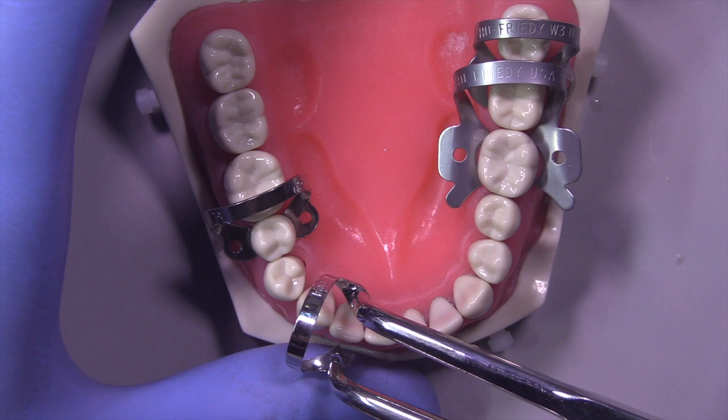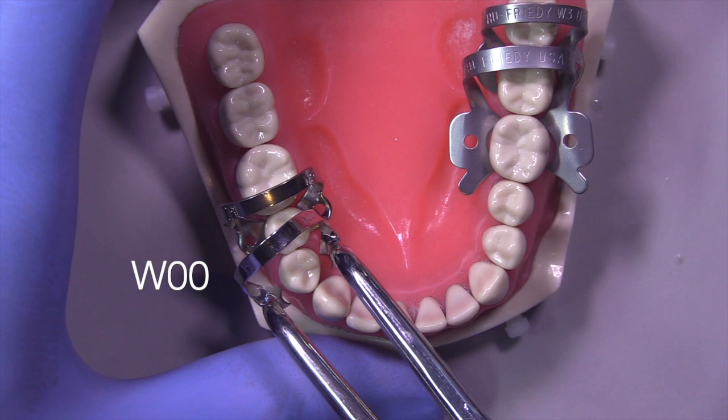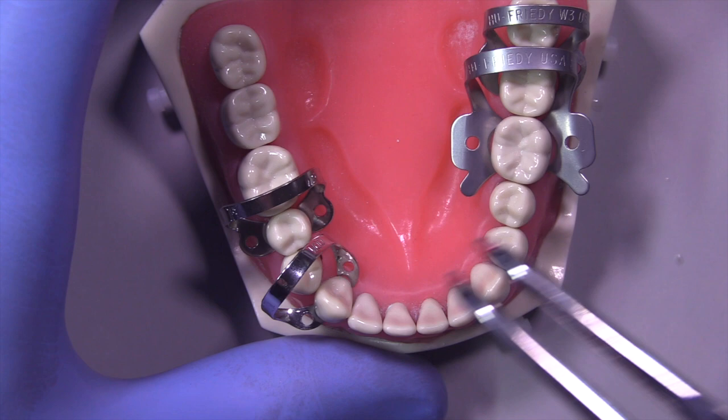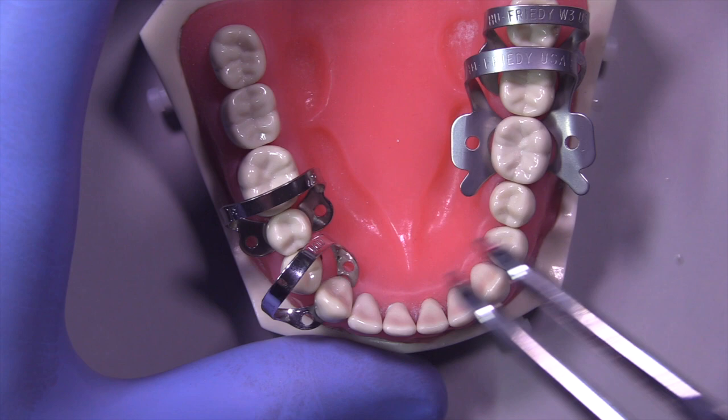And then finally I'm going to use this little double zero — the W00. You can use this on premolars, canines, incisors, any of those. I'm going to go ahead and place it here on the canine to show you how these clamps all satisfy those four demands of a properly placed rubber dam clamp.